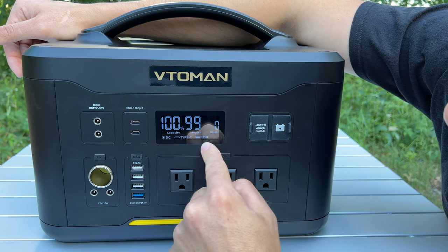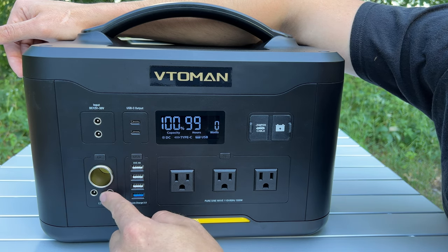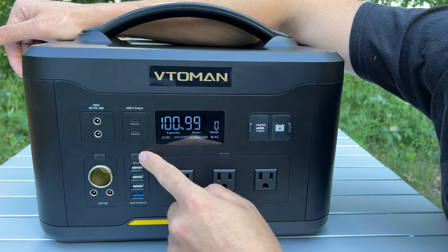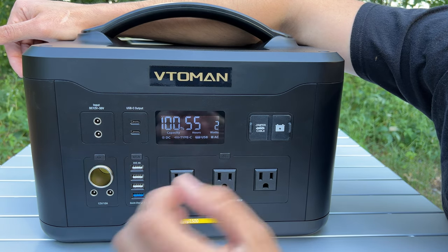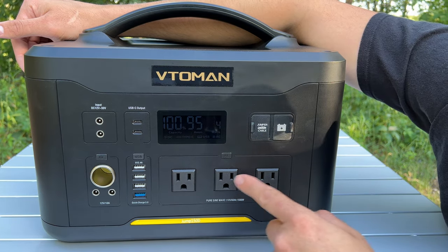Over here you can turn on DC — that's for your cigarette lighter, anything that plugs into your car's 12-volt socket. There are two 12-volt 10-amp DC plugs right here. You can also turn on AC, and the fans kick on briefly when you do. Obviously when you're not using AC you'll want to turn it off so you don't drain your battery.